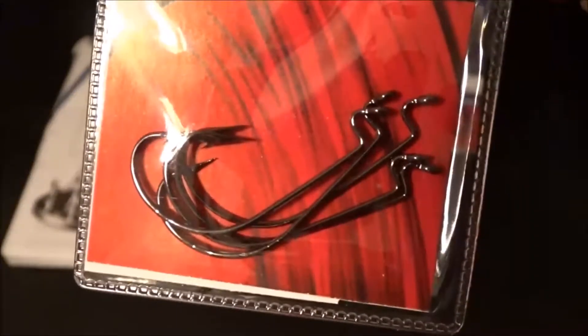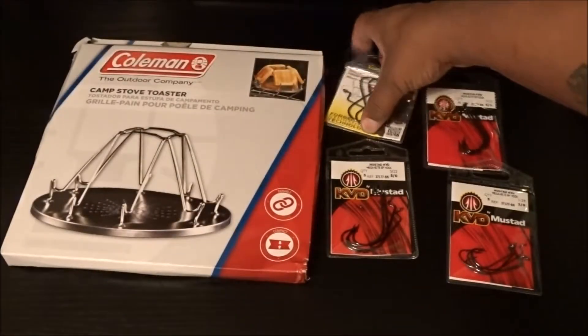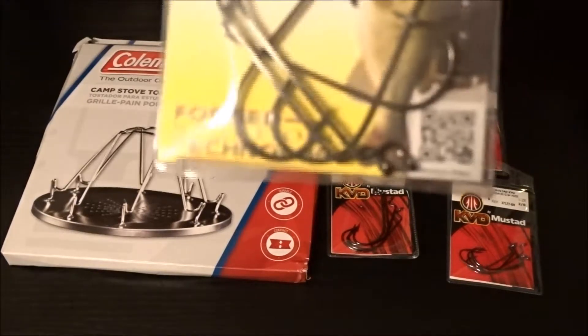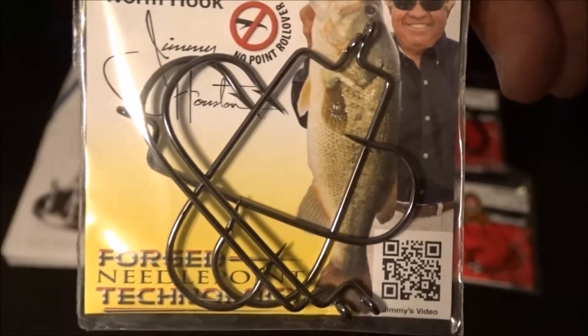Look at that. Those are nice looking hooks. Check that out. Nice, nice hooks.